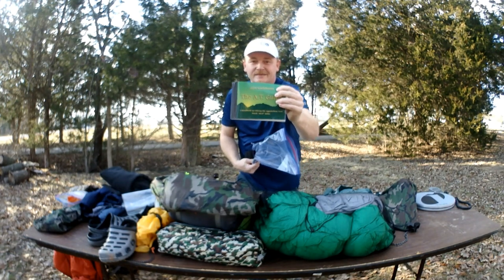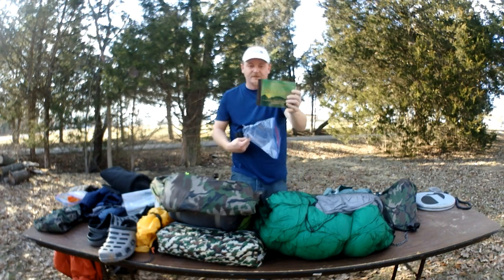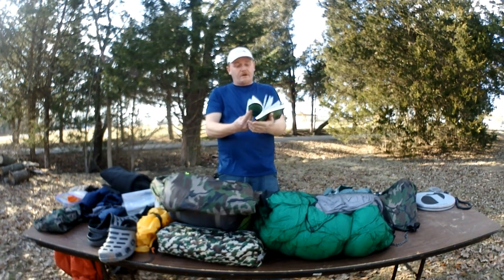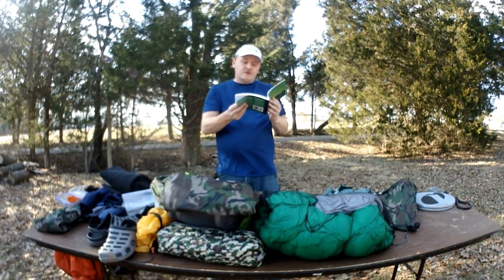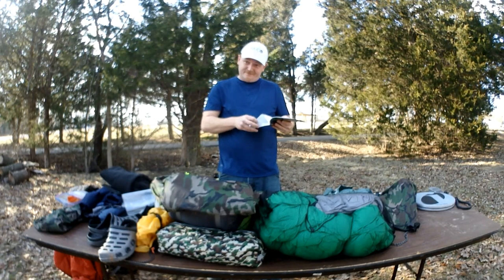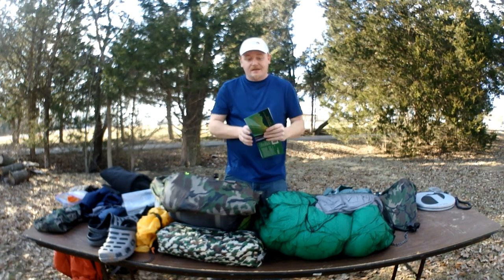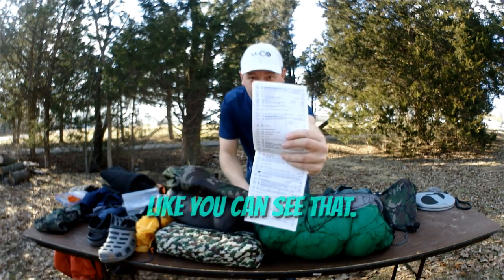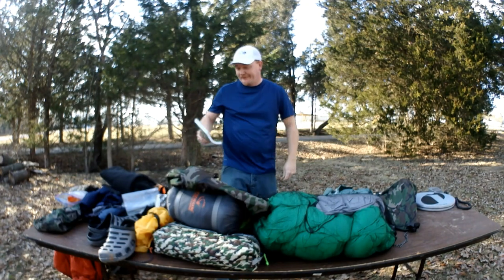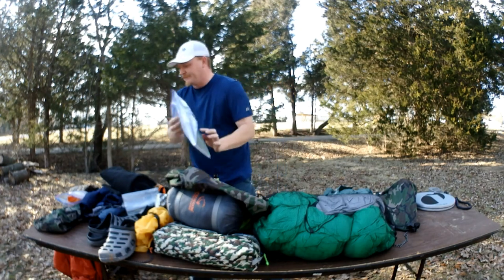I've got the AWOL Guide 2019 — no-bos, that's what we are. I want to correct something I learned through the AWOL guide: the trail mileage has gone up this year. It's no longer 2,190 miles — it's 2,192 miles. That's some extreme stuff. I don't know how we're gonna handle that extra two miles — too much, can't do it.